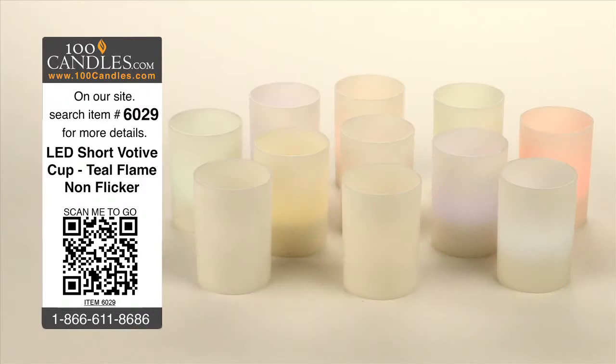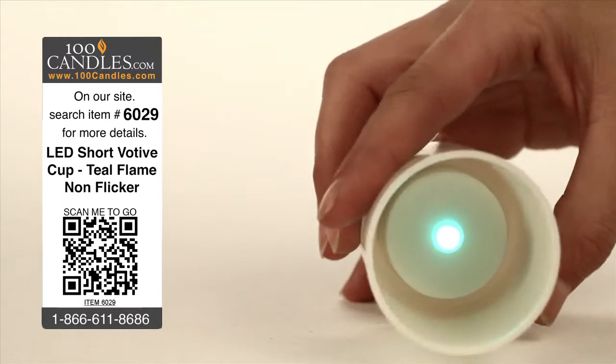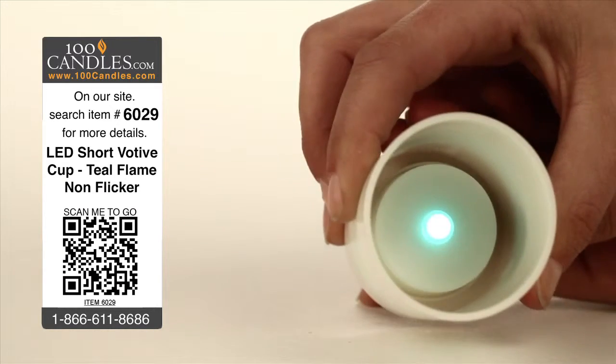Teal LED short votive cup tea lights provide elegance and ambiance without the danger, heat, or mess of conventional candles. With no assembly required, votives are delivered with a CR2032 battery already installed and can be used immediately with the flick of a discreetly hidden switch.